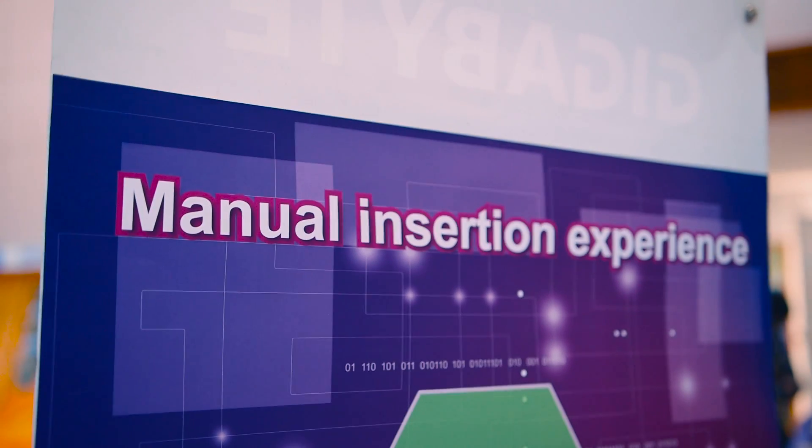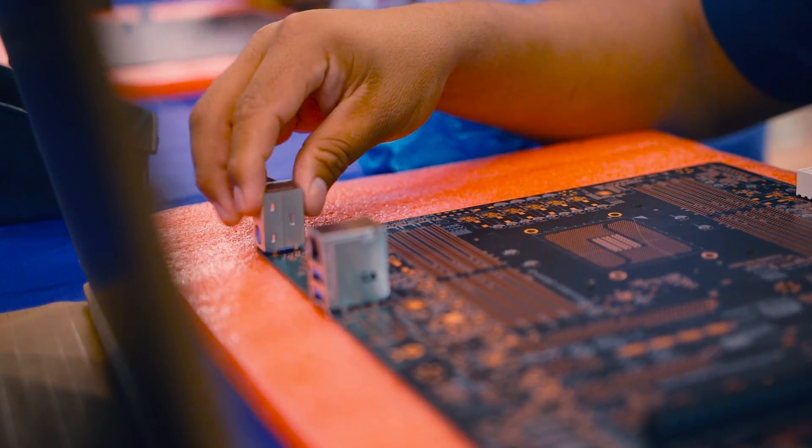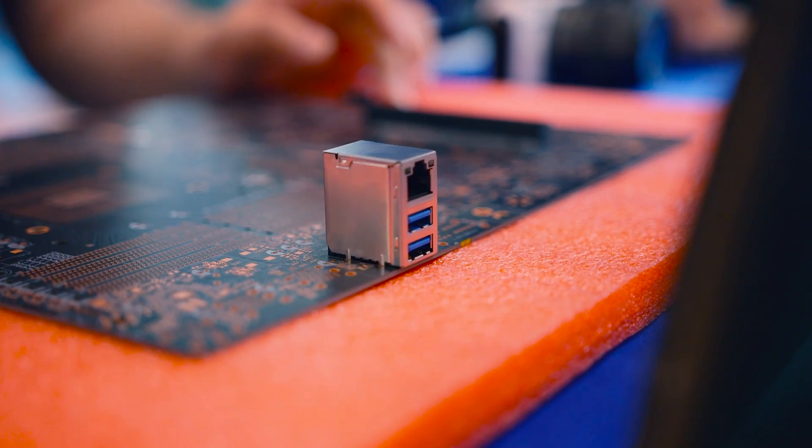The staff warmly welcomed us with an interesting and fun little activity of manually installing I/O components, capacitors, and PCI brackets by hand onto the motherboard. I definitely enjoyed this part.